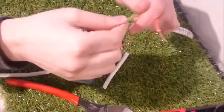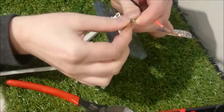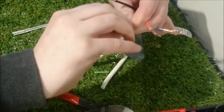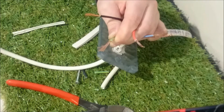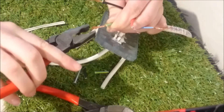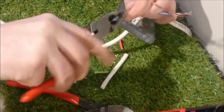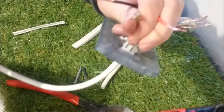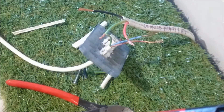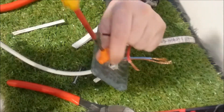Now the fun part. Get your two green cables, what you want to do is separate the core on them both, and then twist them together. Make sure you're not snapping them as you twist them up — twist them up nice and tightly. Cut the ends off, and then screw a connector onto it.